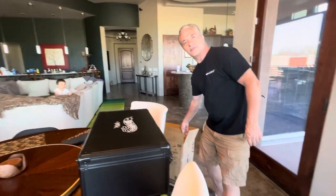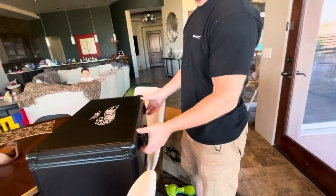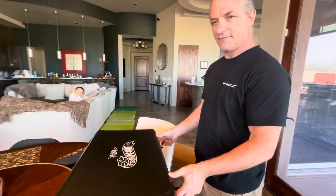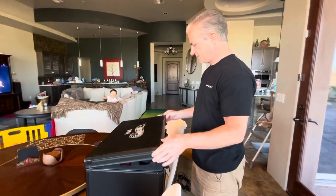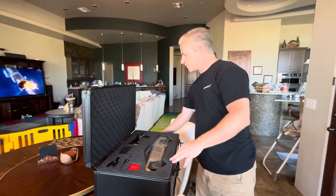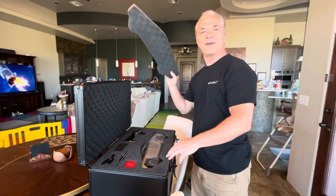You can see I already took it out of the box, but it's got a metal box. We already opened it — I took that out already.